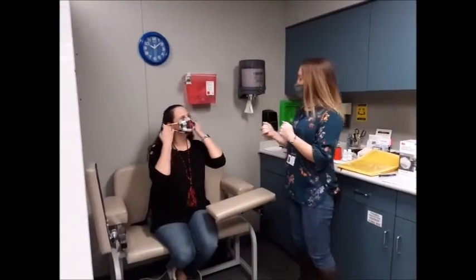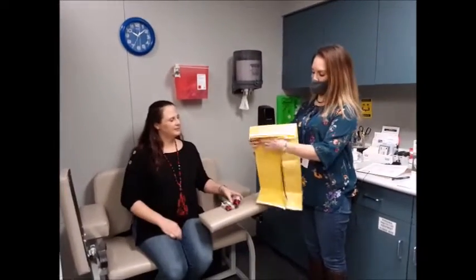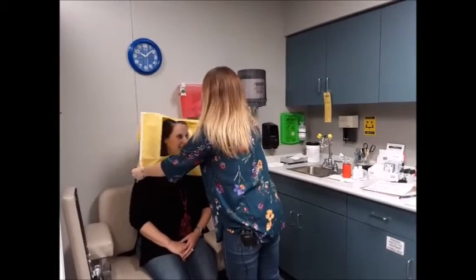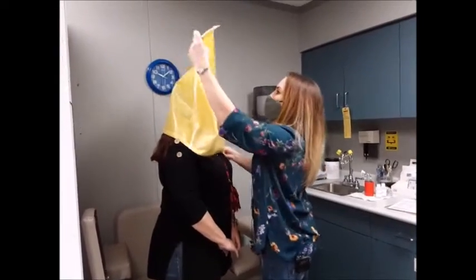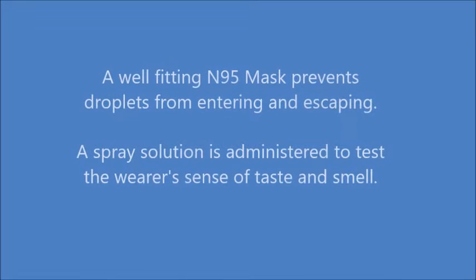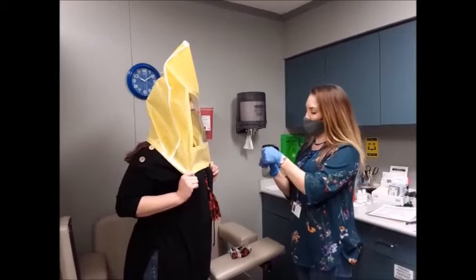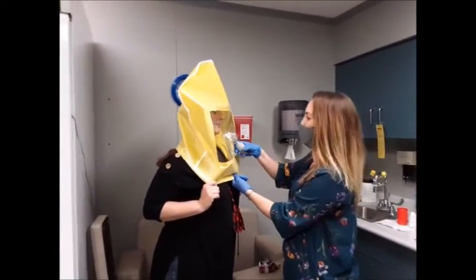I'm going to have you take off your mask and I'm going to place this tent over your head. I'm going to have you go ahead and stand up for me. I'm going to spray it inside there. I need you to tell me when you taste or smell something bitter or sweet. I'm not going to spray this directly into your mouth, but go ahead and open your mouth for me.